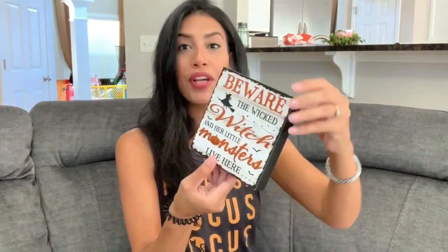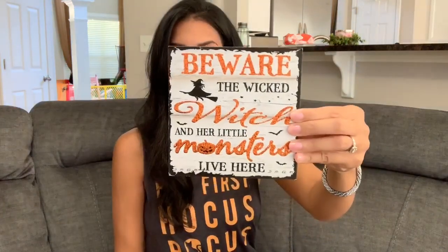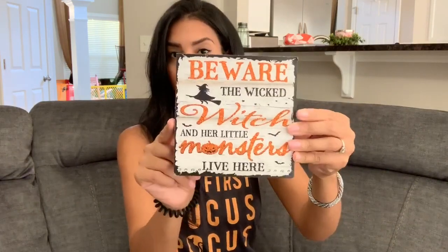The last Halloween item says 'Beware, the Wicked Witch and Her Little Monsters Live Here' — I'm a mom of two, so that felt perfect. I also grabbed a new Halloween candy bucket — it's a black bucket shaped like a little kitty cat. It'll be great for giving out candy to trick-or-treaters, and I can also use it to hold snacks at the Halloween party.